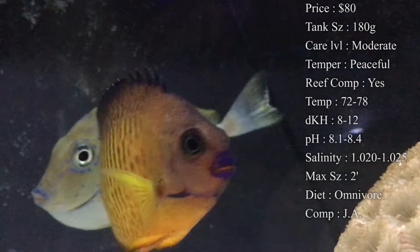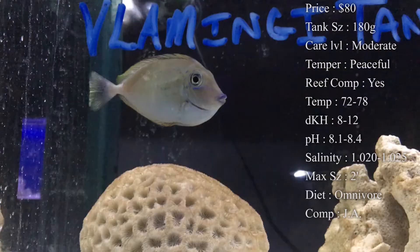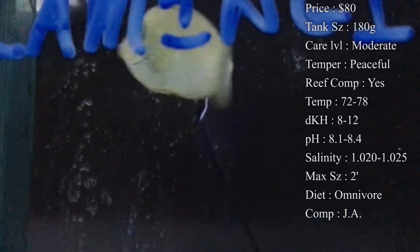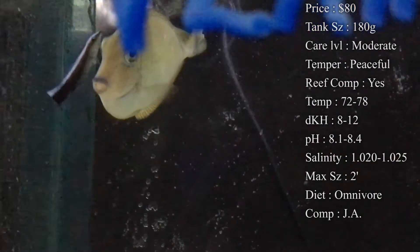Max size — like I said, this guy gets big. I was seeing different places online that they were getting up to 2 feet, which is huge for a Tang. Can you imagine having a 2-foot-long Tang in your tank? The only other Tangs that really get that big would be like your Regal Tang — they get huge too. So you definitely want plenty of room for them to swim around.